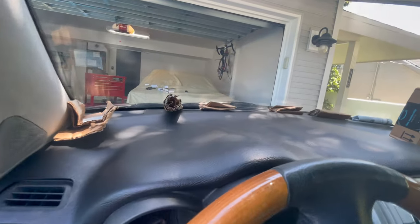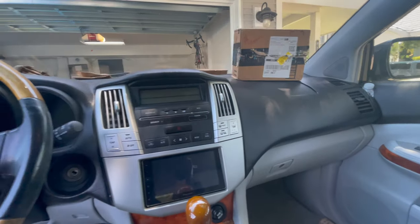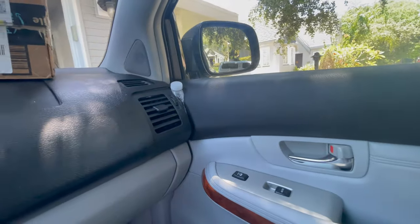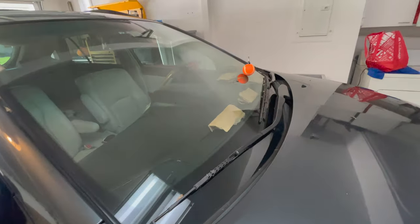I've got cardboard wedged everywhere per the instructions. It's not really great — I didn't spend a lot of time on this. Don't tell my wife, but it's her car and I really don't care that much. I've got a plastic bottle shoved over there pressing up against it. They say about eight hours for the glue to dry and it's been overnight.